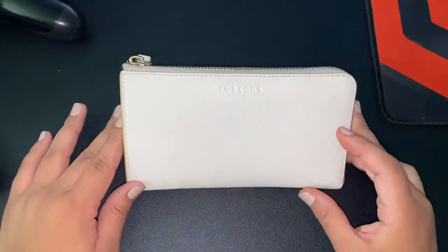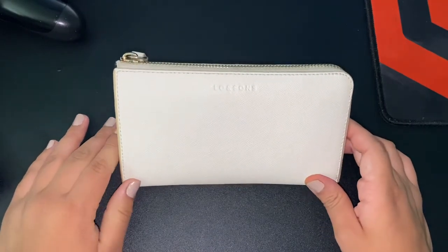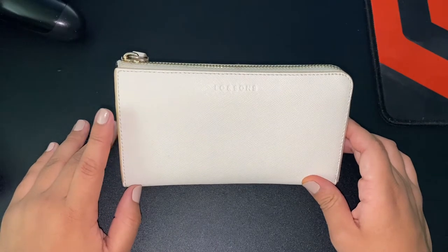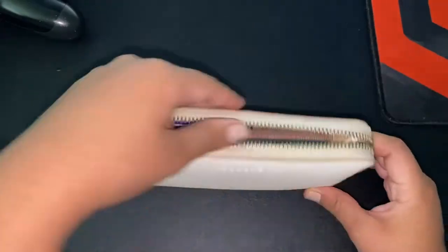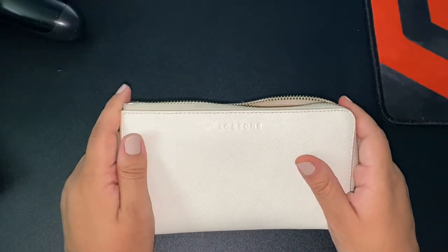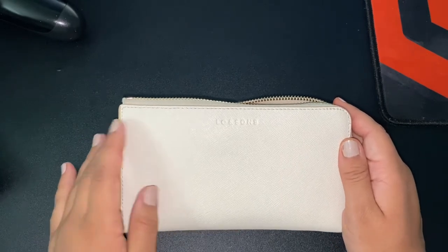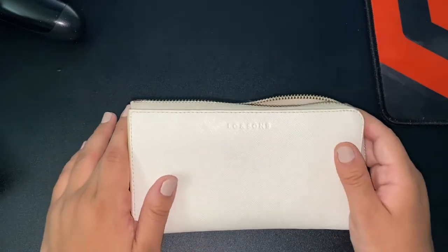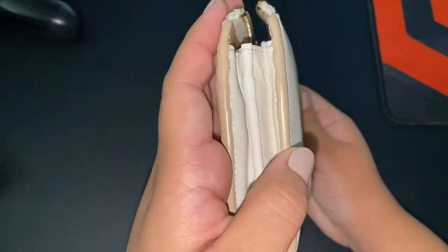Today's video is going to be about my Lo & Sons leather wallet. It is in Saffiano leather, the color I got it in is ivory, and it has gold hardware. The inside is a camel color, as you can see right there. The width is seven inches, the height is four inches, and it weighs 0.4 pounds.